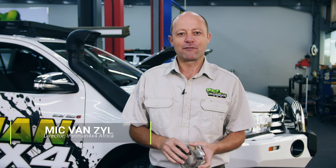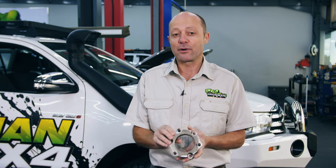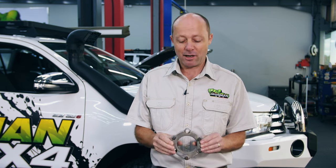G'day folks, I'm Mick van Sayle from Ironman 4x4. Those of you who followed our Ironman build will recall that during the suspension fitment episode I briefly discussed suspension spacers, and I noted that we were going to be doing a proper in-depth video about that. Here we are.